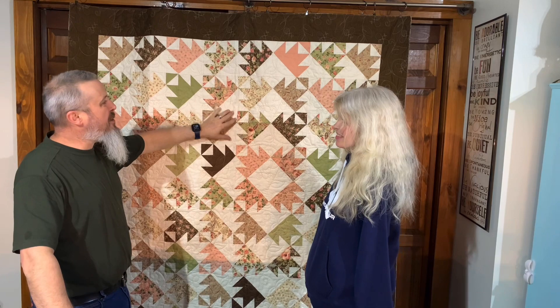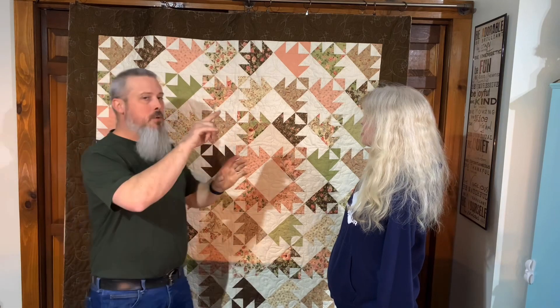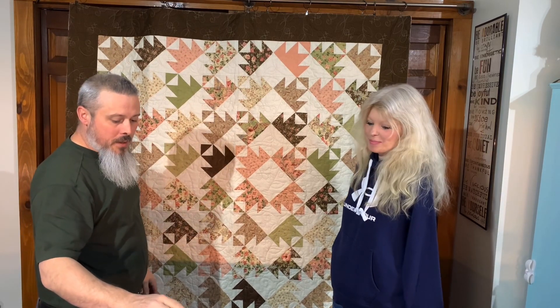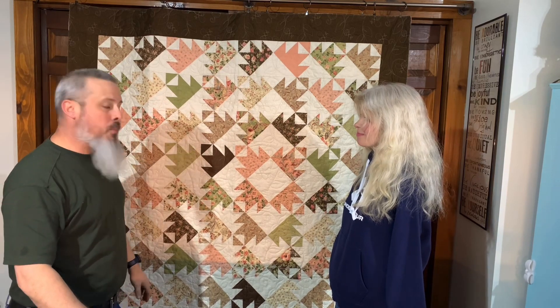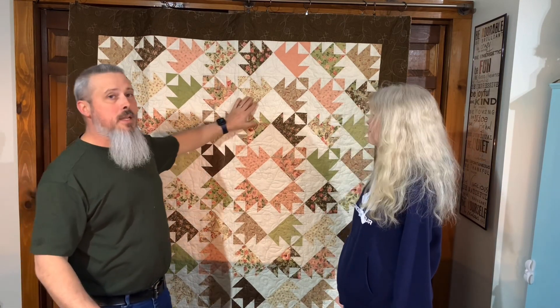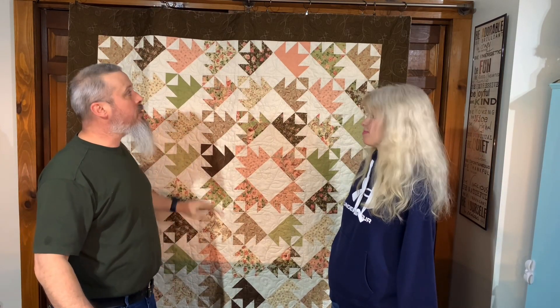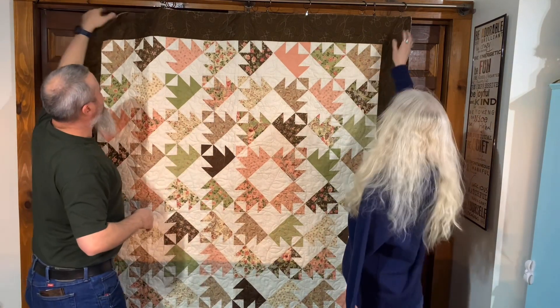Debbie decided to go with the Garden Bees pattern, which is basically like a bunch of bees with some leaves — almost like a meander that goes up and down. This pattern is available to anyone with a Gammill longarm machine on the Pattern Cloud. The quilt itself measures 76 by 64, so it's a pretty good-sized quilt. All of her piecing and seams were done beautifully, so it was a true pleasure quilting it. Thank you so much, Debbie — and we've got another one from her to show!